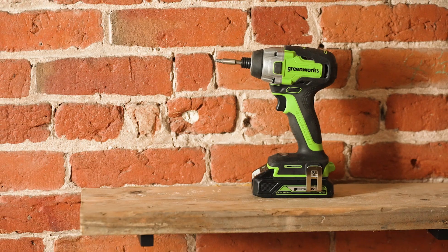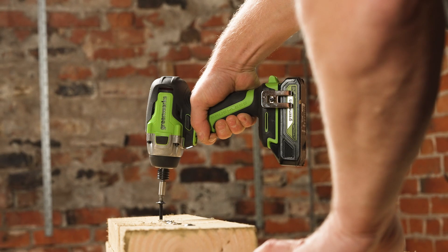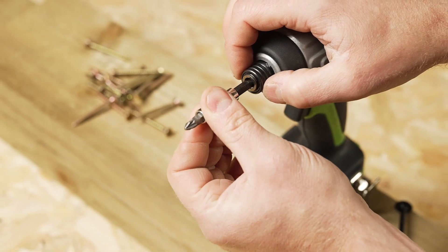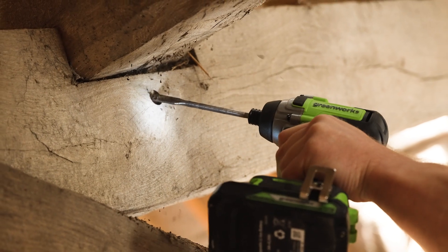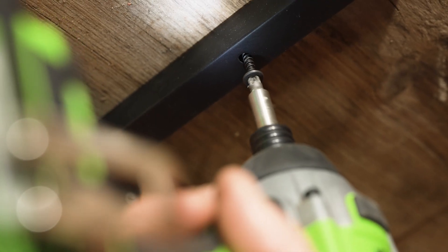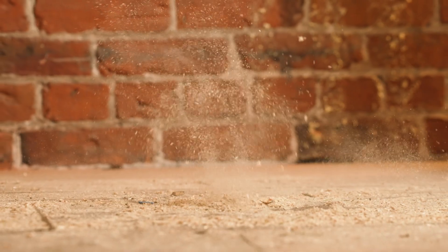The Greenworks impact driver features an advanced brushless motor for optimal battery performance, belt clip for added convenience, quick release chuck to swap easily between tasks and tips, integrated LED to illuminate your workspace, power selection button ideal for when swapping from small screws to heavy duty tasks, and a lightweight with durable design.